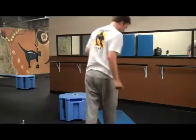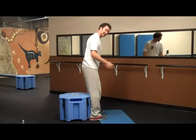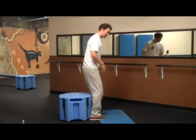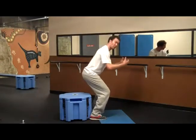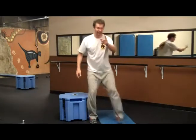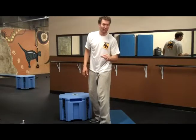When I stand on this mat, the first thing that happens is my weight gets put in my heels. But what I want to do when I'm squatting is I'm actually forced to put more weight forward. If I did it the way you see people do in the gym, where they put it underneath their heels, that actually doesn't get me what I want.